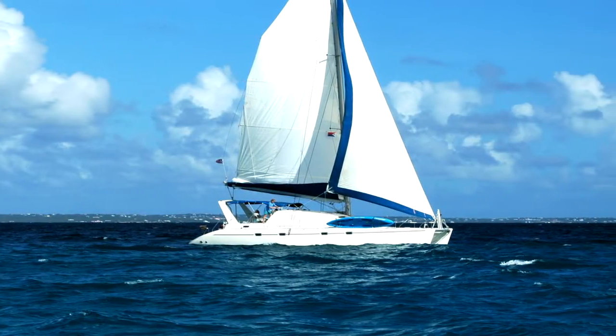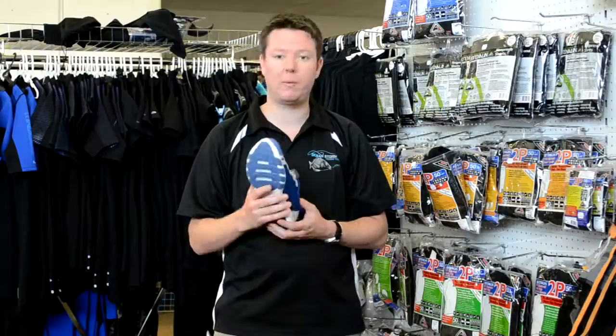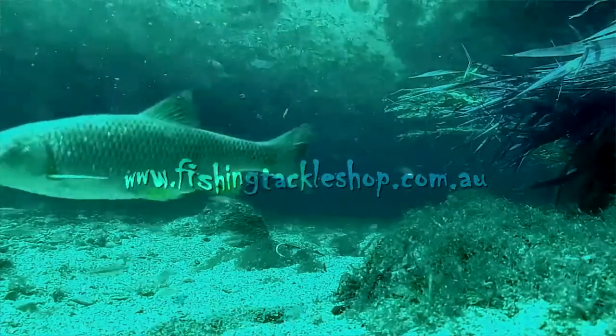Perfect for sailing, boating and any other water sport you can think of — even if you're going in the swimming pool, these guys would be great. Really comfortable. You can get them from fishingtackleshop.com.au. I wear these personally and highly recommend them.